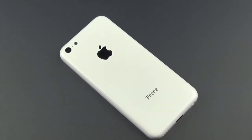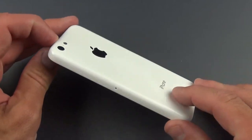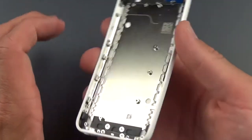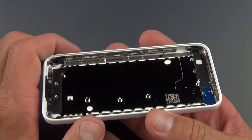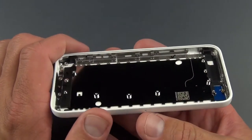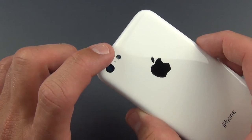Hey guys, Mike here, the Detroit Borg, with a sneak peek of the new plastic iPhone. This is just the back shell of the phone, and it integrates all of the chassis components as well. We don't have the battery or the display, just chassis components like the EM shield, the frame for the buttons and the digitizer, and we even have the lenses for the camera and LED flash.